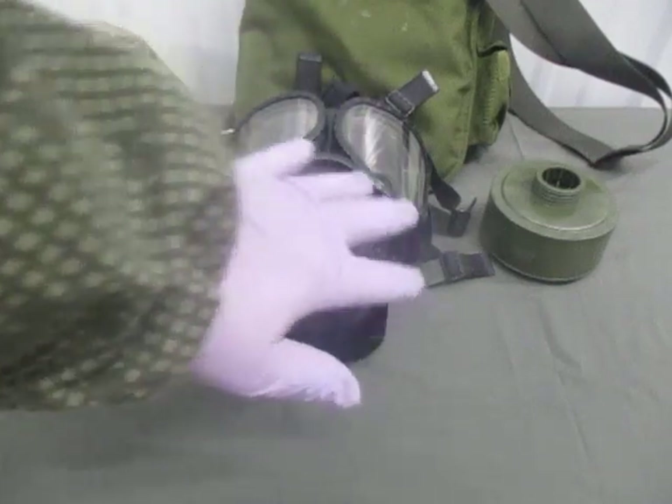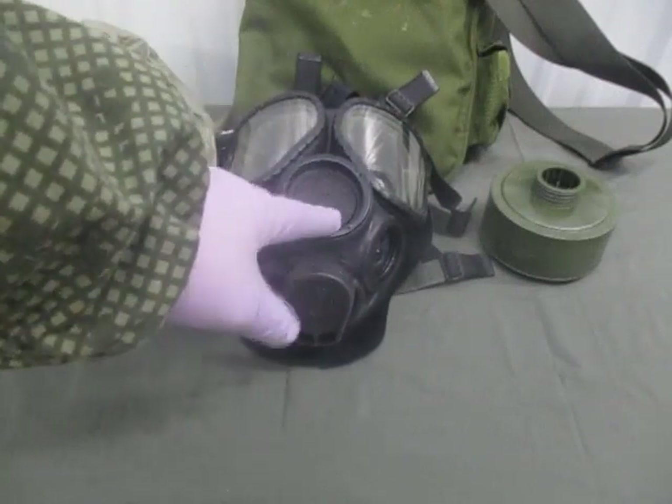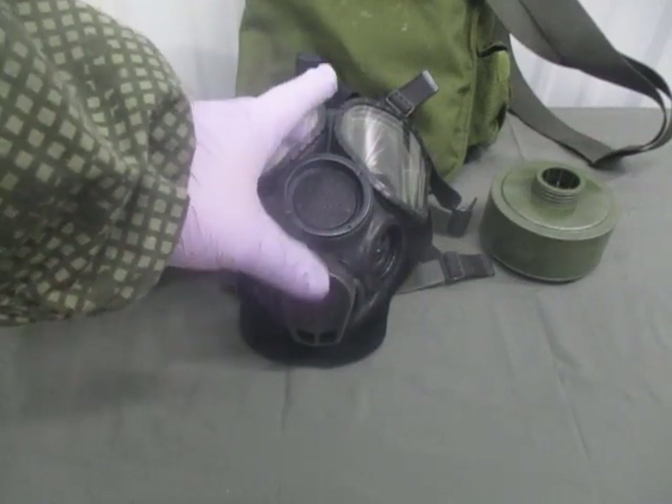This mask does not have any of those features — there is no connector for the intercom cable, there is no hose. This is an M40, specifically an M40A1.